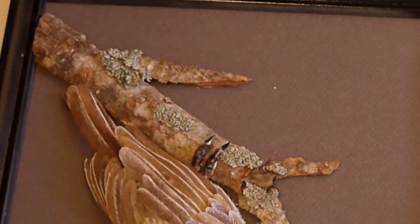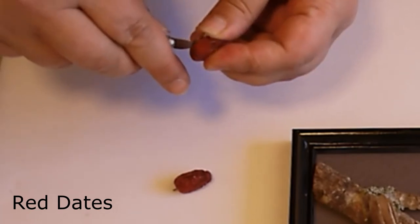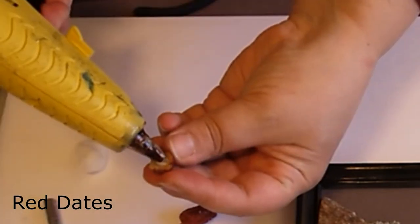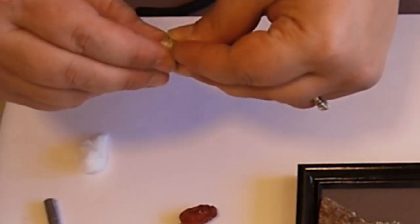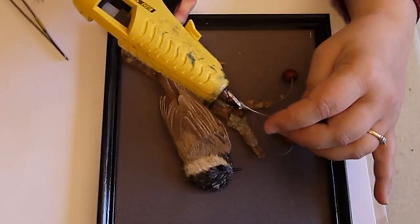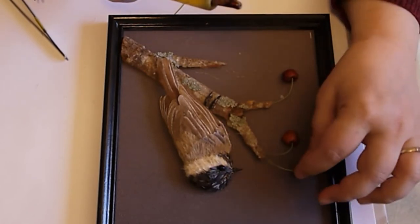Now I can glue down my bird. To create the berries, the existing red dates are too big, so I need to make them smaller and also round — I hollow out the inside, put some cotton so the glue has somewhere to stick, and while the glue is still hot I shape them into little round balls. I use little pine needles to add the stalks for attaching the berries to the branches.